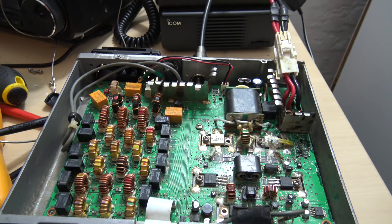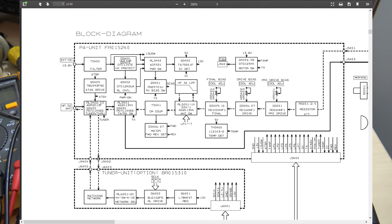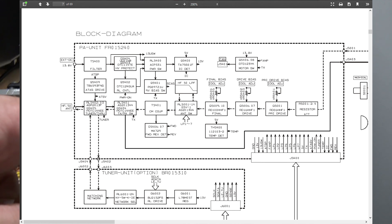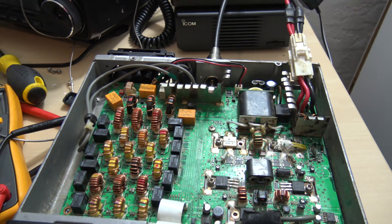Someone said: grab a block diagram, as you see on this picture here. Get the service manual and go through step-by-step to find out what's going on to isolate the problem — the proper way to do it. And they're absolutely correct.